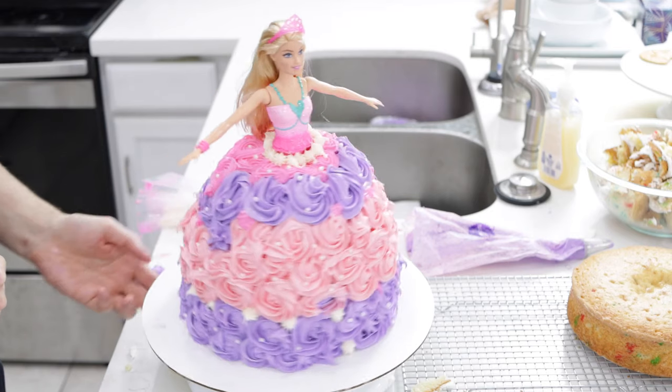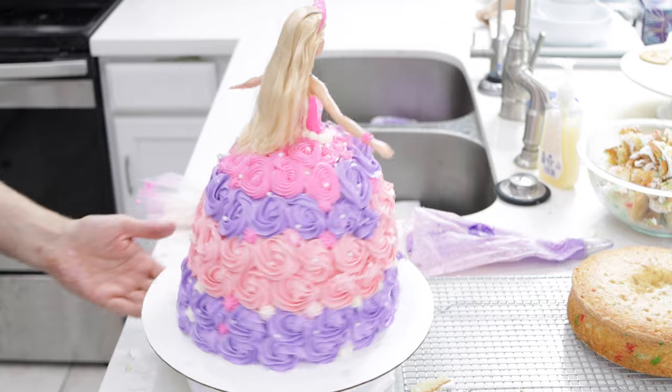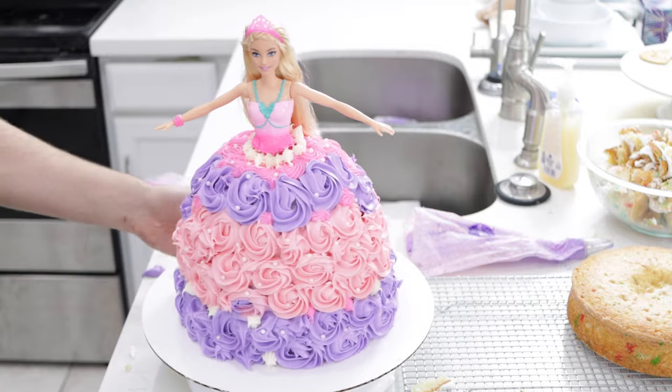Hello and welcome to In the Kitchen with Matt. I am your host Matt Taylor. Today I'm going to be making a Barbie doll cake for a friend of mine. Her daughter just turned six today and she loves Barbies, so this cake is going to be for her.